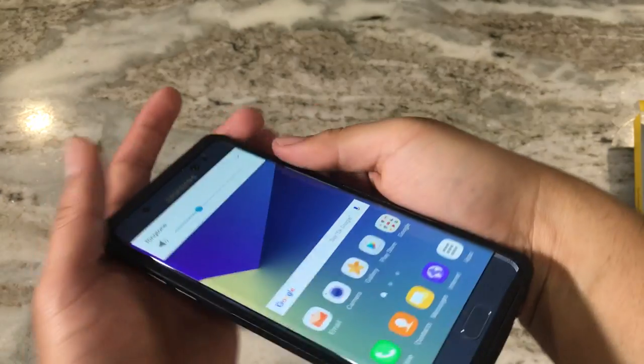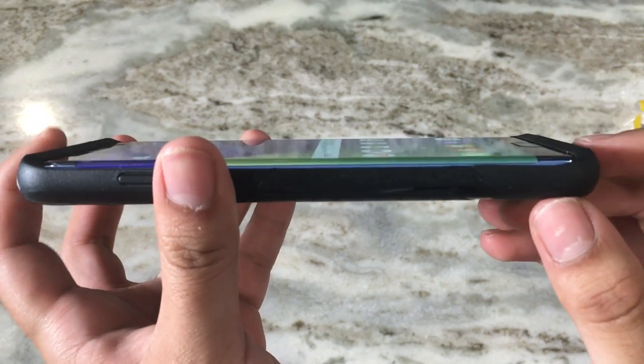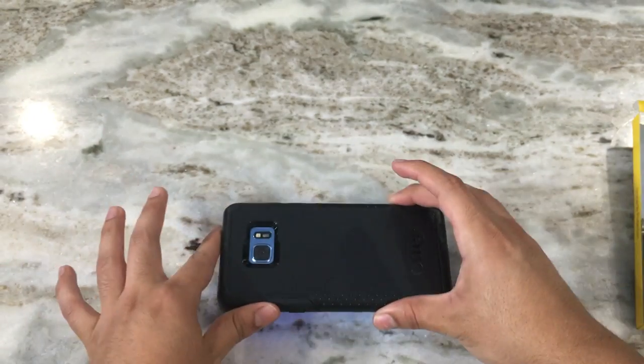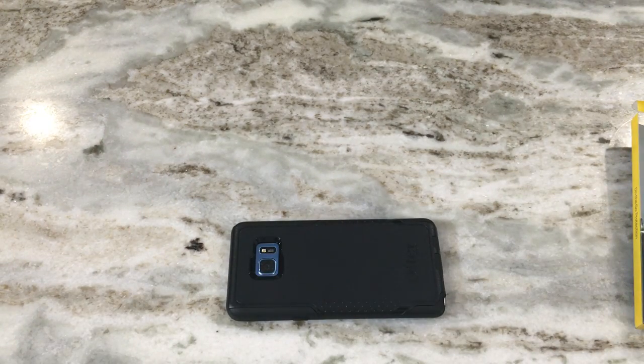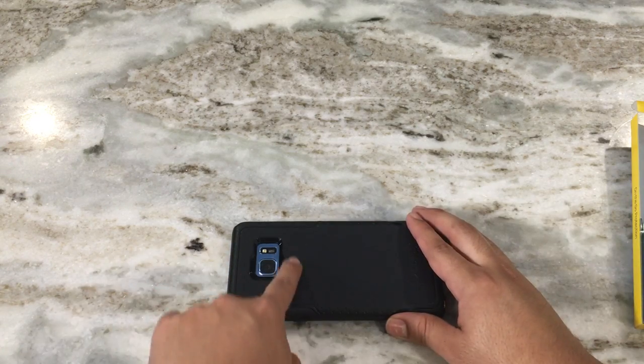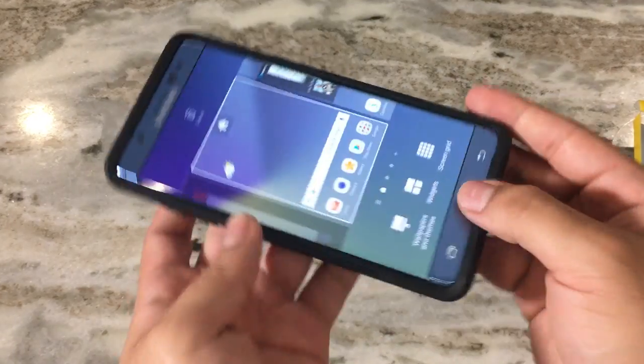The bezels are raised very nicely, which means if you place the phone on a hard surface you don't have to worry about the screen getting scratched or damaged. The same goes for the camera and sensors.